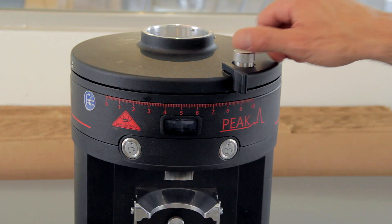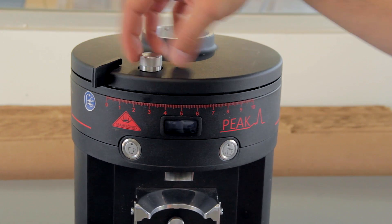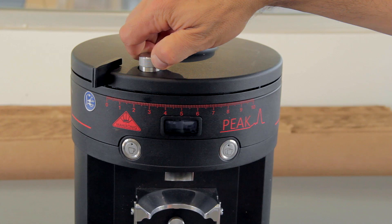Once we have the lid on, we're gonna take it all the way to its finest setting, which is gonna be zero, and then we're gonna tighten that adjustment screw down to lock it in.